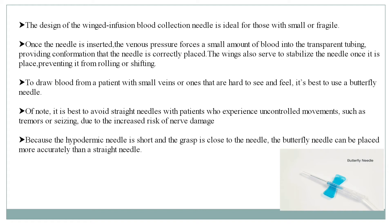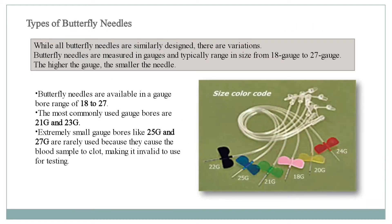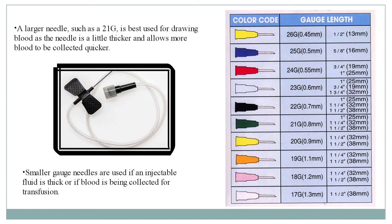The different types of butterfly needles are available in a gauge bore range of 18 to 27. The most commonly used gauge bores are 21 gauge and 23 gauge. Extremely small gauge bores like 25 gauge and 27 gauge are rarely used because they cause the blood sample to clot, making it invalid for testing. A larger needle such as a 21 gauge is best used for drawing blood, as the needle is a little thicker and allows blood to be collected quicker. Small gauge needles are used if an injectable fluid is thick or if blood is being collected for transfusion.